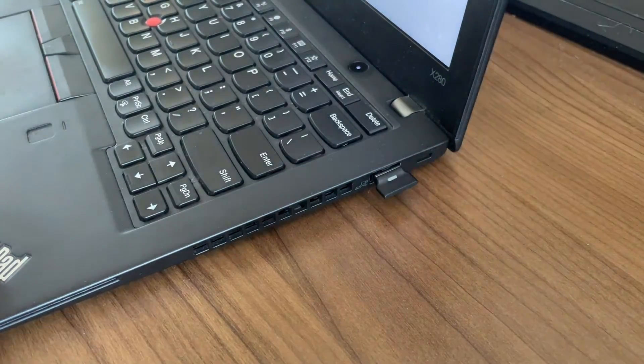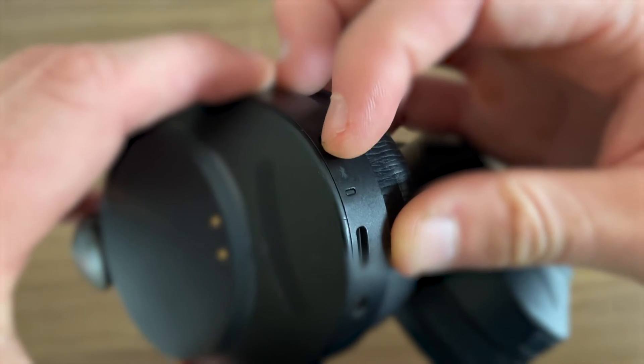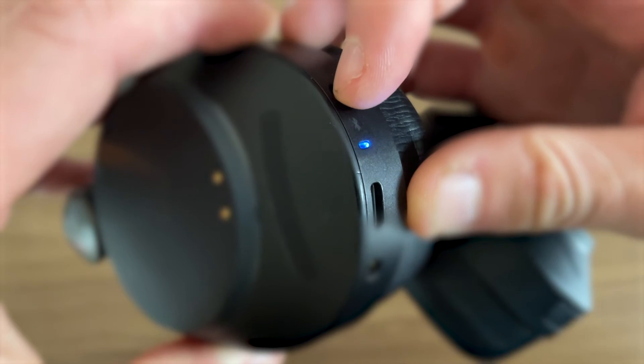From here we're going to put the headset into pairing mode, which is done by sliding the button on the headset towards the Bluetooth logo. If the headset's unresponsive, just make sure that it's charged as well.